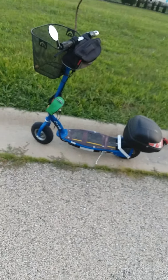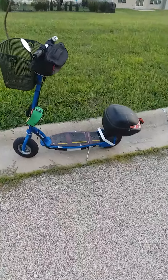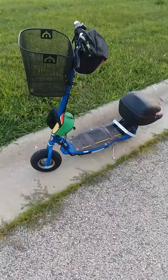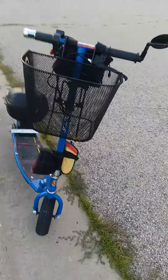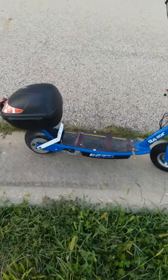What's up guys, it's DJ coming at you with a little update on my Razor E300 modified scooter. As you can see, I got a little bracket right there in the rear.